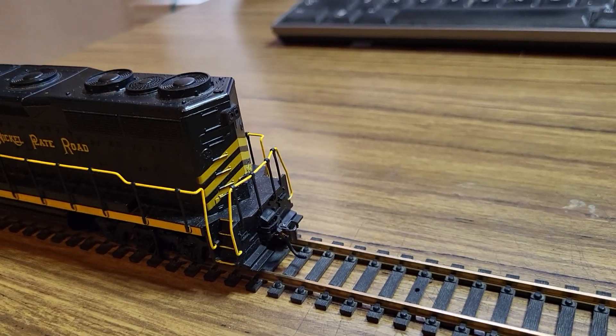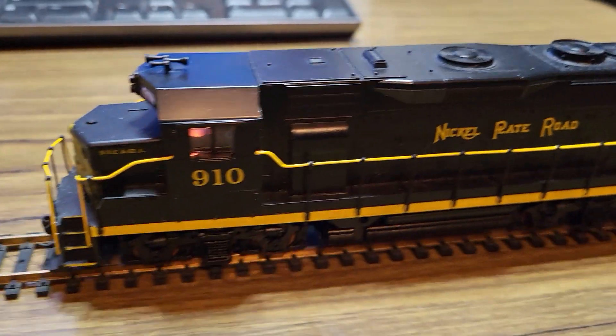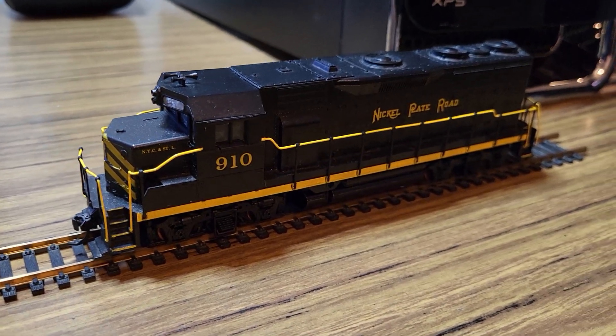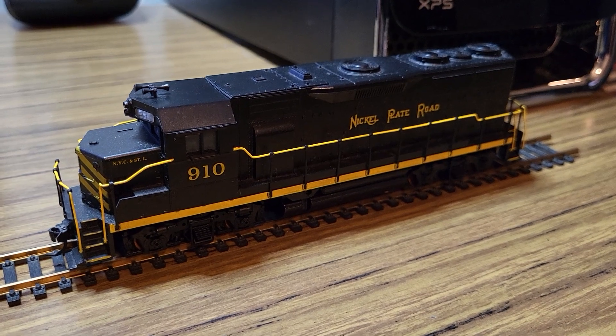I will get some more details on and get some number boards and some directional lighting, because I plan on keeping this one for a little bit. I don't really have a lot of Nickel Plate diesels and this one is kind of cool. That's about it.